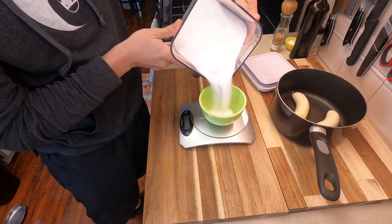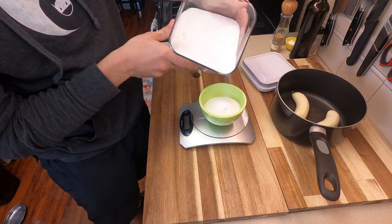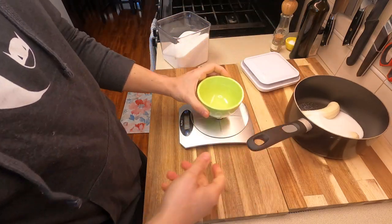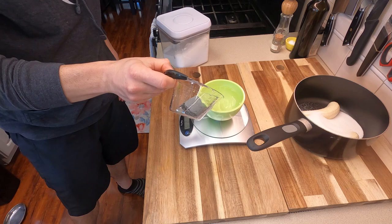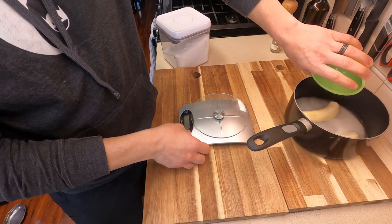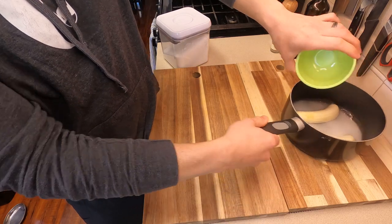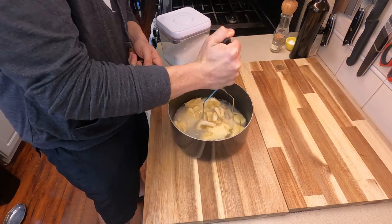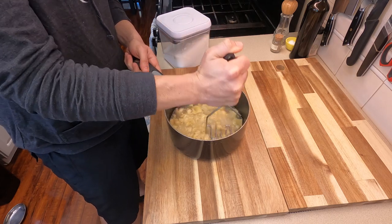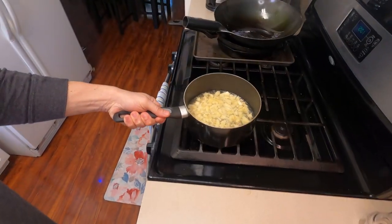Since we had 220 grams worth of bananas, I'm gonna use about 160 grams worth of sugar — just dump that right on top of your bananas. For the water, I'm gonna use about 250 grams and pop that on top as well. Now give this a good mashing. If these bananas were over-ripened we could probably skip this step, but since mine weren't, we're gonna make sure these are broken up fairly well.